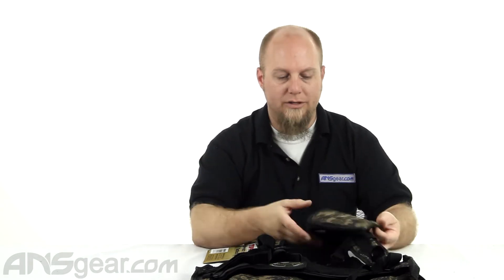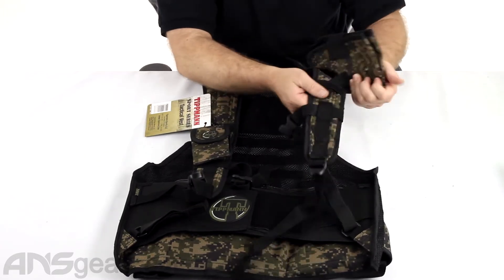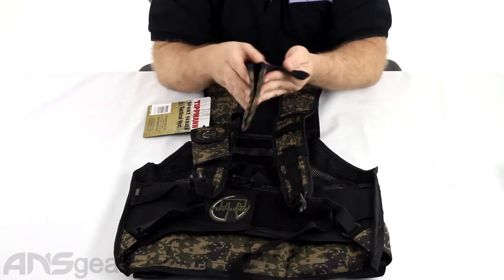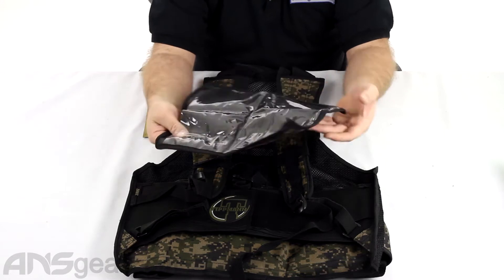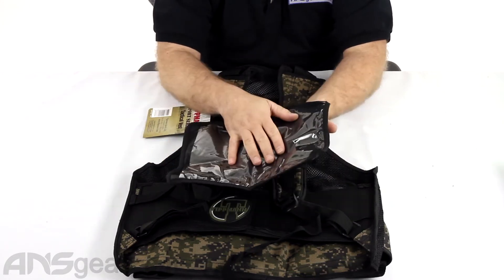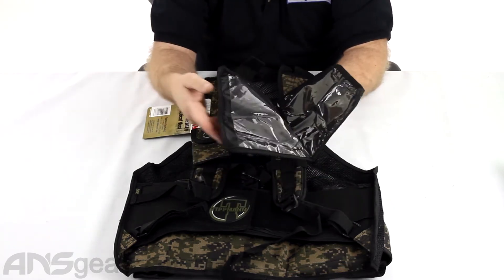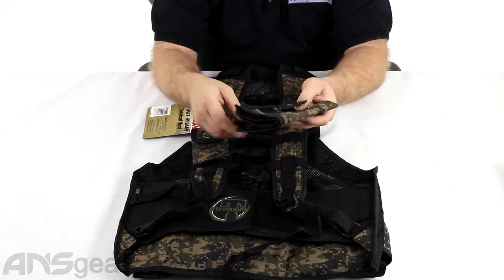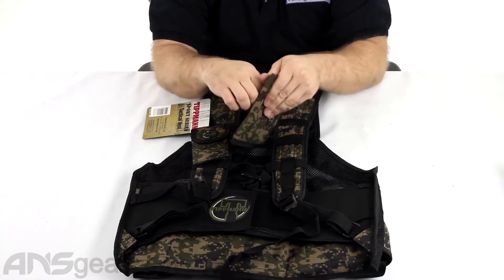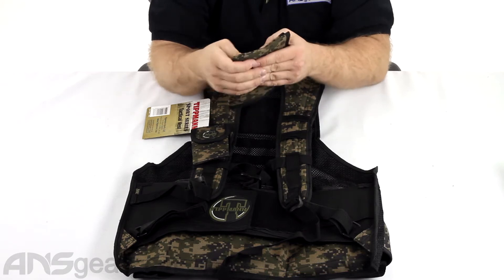It does come with a couple of accessories. This piece on the arm does come off — it's on a snap, so if you don't want it attached, you don't need it to be. This is their kind of map folder or map case. You could slide in a piece of paper, have a map, ID, money, wallet — whatever you want to throw inside there. It folds up nice and compact. Because it's just a snap, you can attach it anywhere you want, not just here — anywhere you can snap something onto.